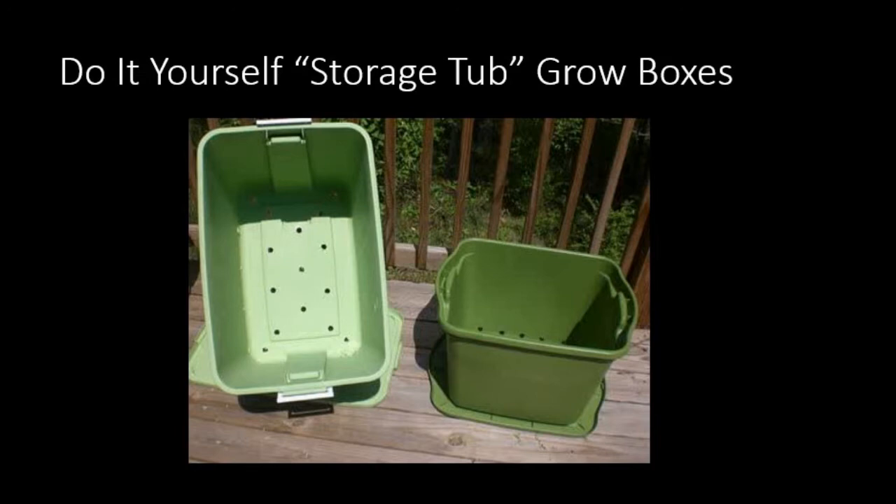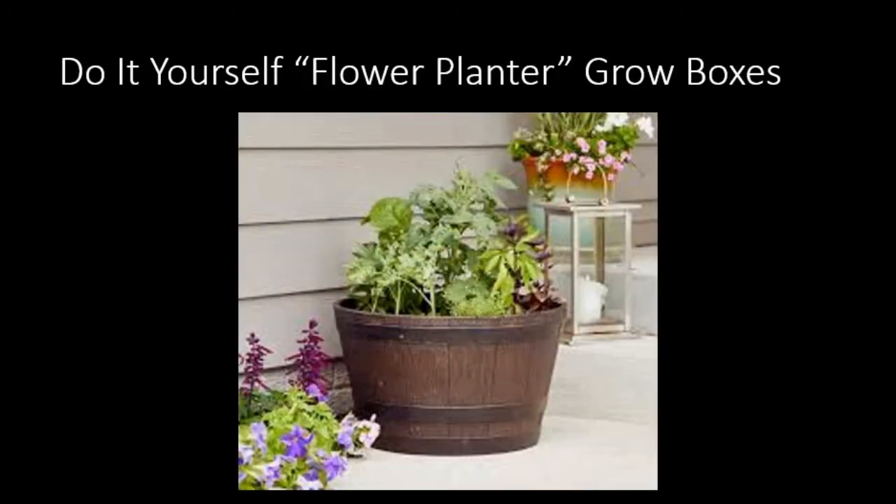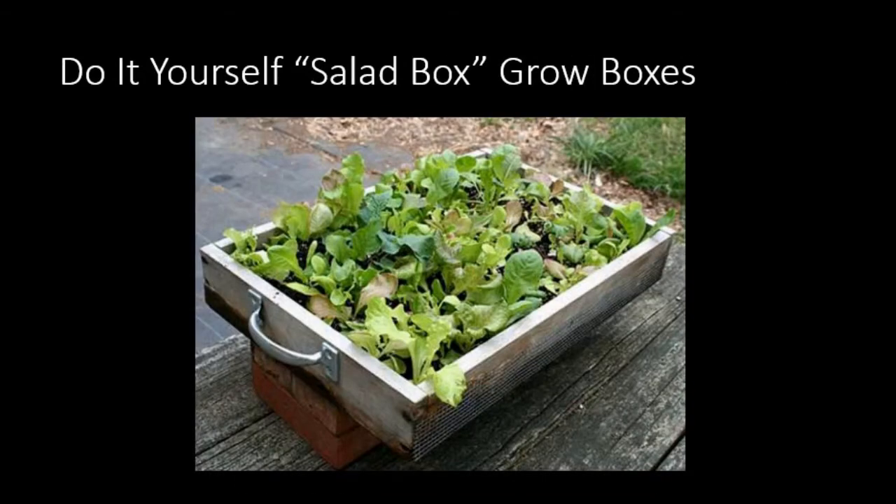Let's look at some DIY ways to make or purchase grow boxes. This particular one is a Rubbermaid bin with a lid — you drill holes in the bottom and use the lid as a tray to catch the water. Here are five-gallon buckets used for growing. There's also a DIY flower planter made from what was a wine barrel-style large pot, converted into something to grow vegetables. And this is called a salad box — a drawer from an old piece of furniture made into a grow box.